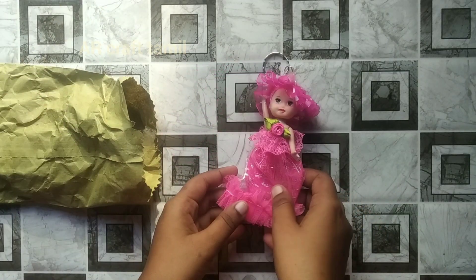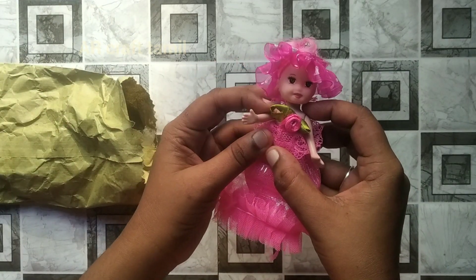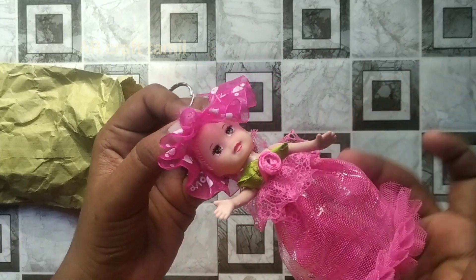Hello friends, welcome to Aircraft Thaman channel. In this video, I will show you a little bit of a view. I am going to show you a Barbie first.